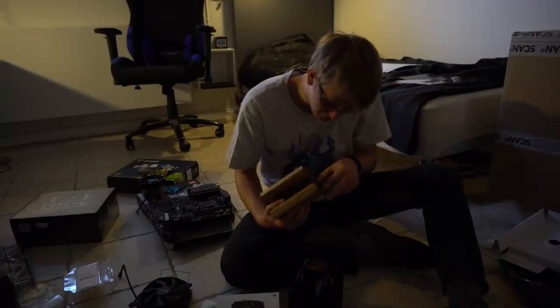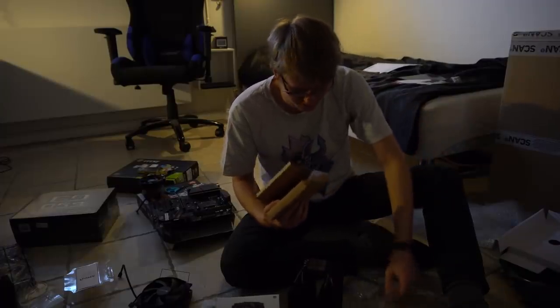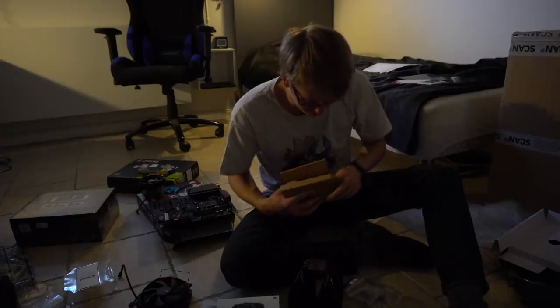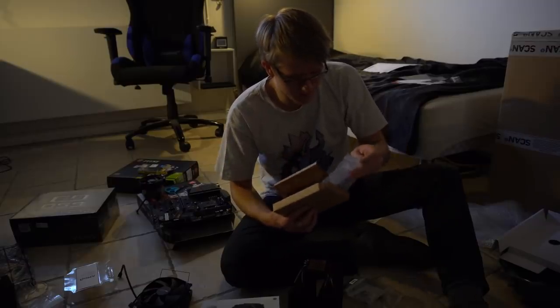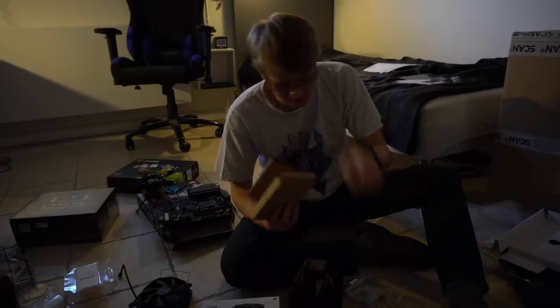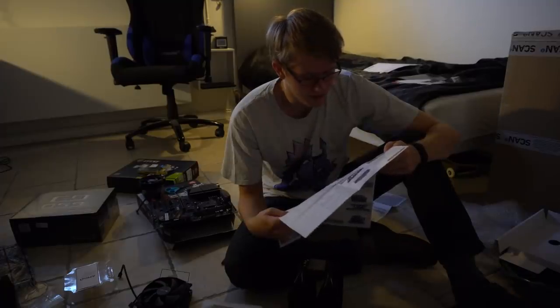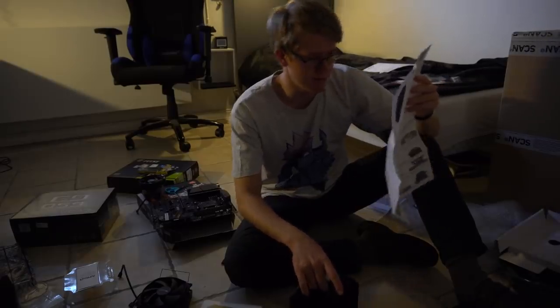Wait a minute, I also have some stuff here. Okay that's some stuff. Also some stuff. I'm quickly gonna put that back so I don't accidentally lose anything. Okay so I think I need to put on the CPU first because the cooler will be placed above the CPU. Let's do that.